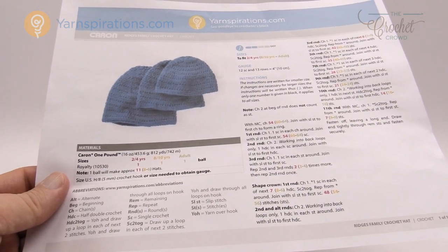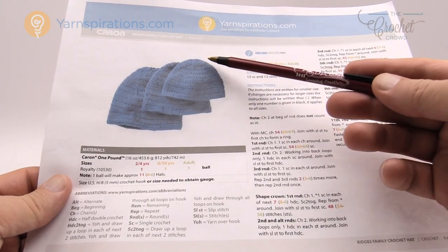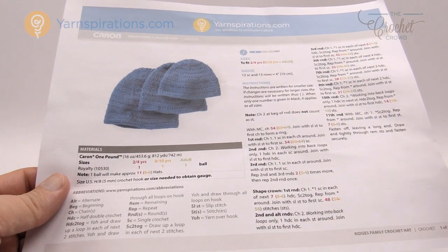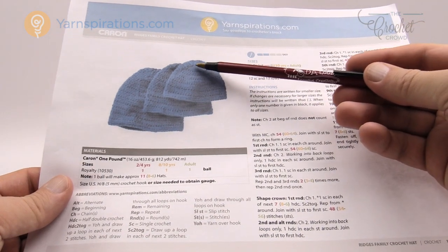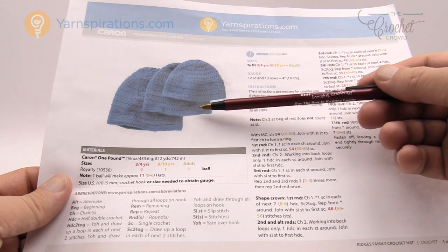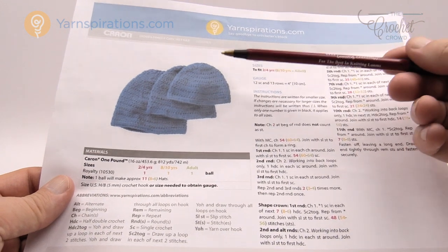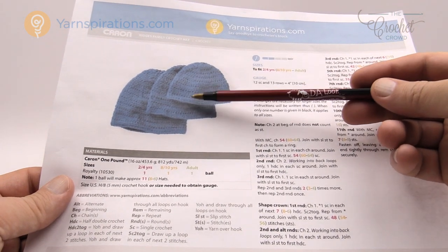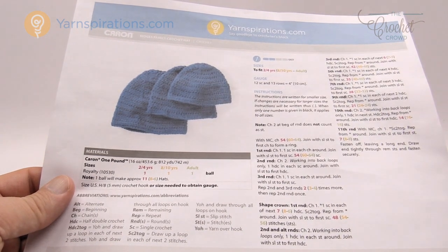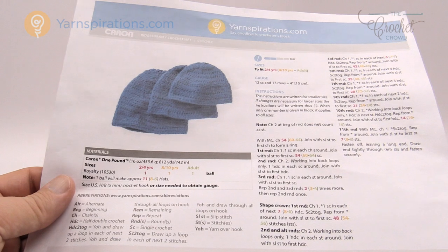Something to be aware of: we're used to doing hats from the top working our way down to the forehead, but this one we work from the forehead going all the way to the top of the hat. It starts off slow in terms of crocheting, but as you work your way up it gets faster and faster. So you'll invest more time at the front of the project, then as you get halfway through it speeds up. If you think the hat is taking forever, it does speed up as you get closer to the top.